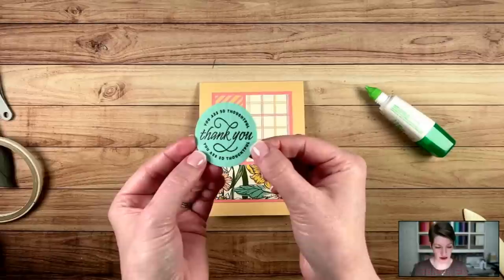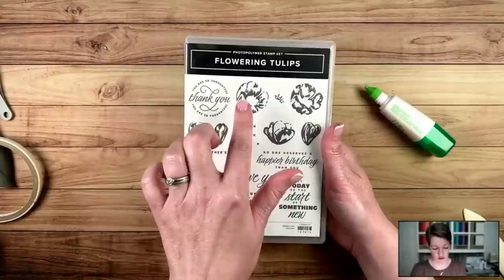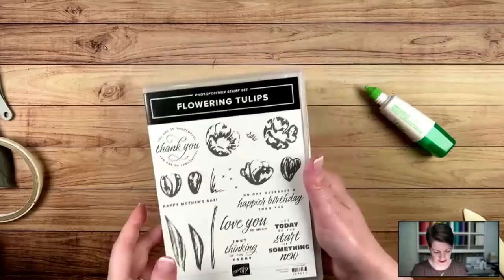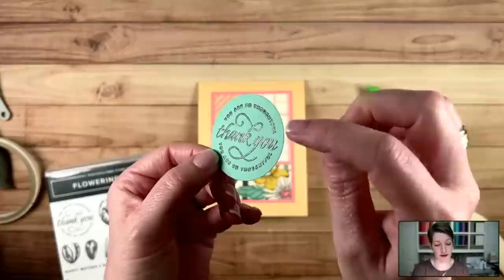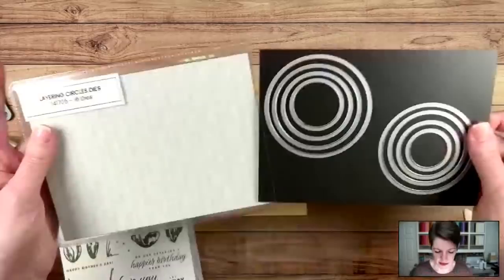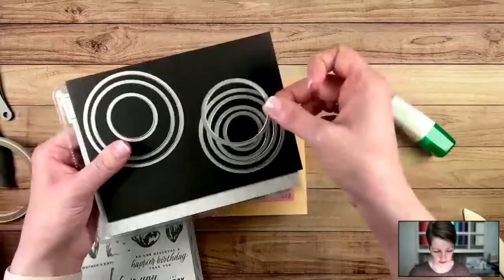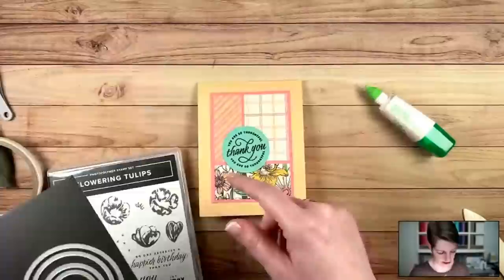For mailing purposes, it doesn't matter if you add dimensionals. I'm going to skip extra dimension except for the flower, since that has an embellishment on it — I'll just glue this straight to the card base. This is one of those layouts that's so easy to put together and you can use anything in your stash. I love a good card that uses up scraps. Ahead of time, I heat embossed from the Flowering Tulips stamp set — I absolutely fell in love with this sentiment because 'you are so thoughtful' is curved around the 'thank you.' I heat embossed that in black. That's on Coastal Cabana, die cut with the Layering Circles dies — fourth from the smallest.